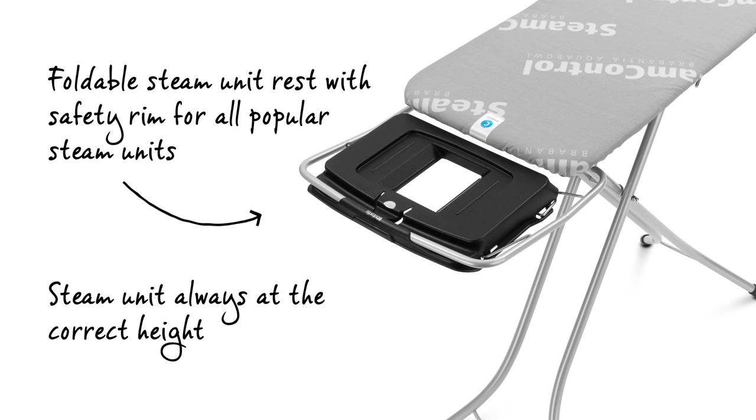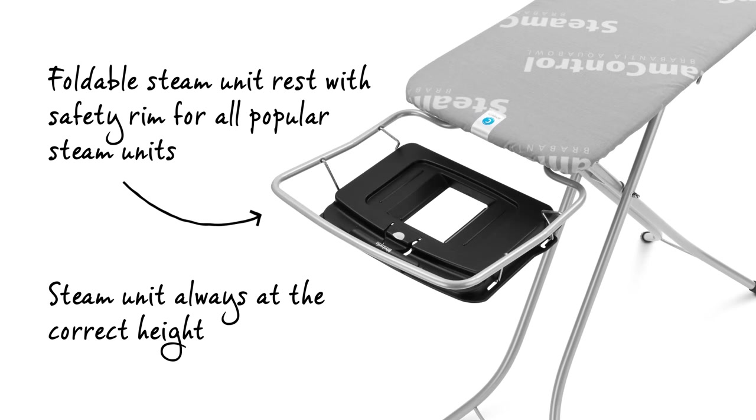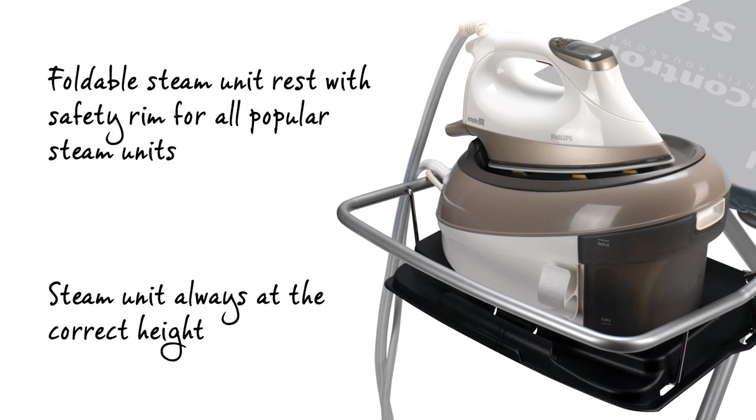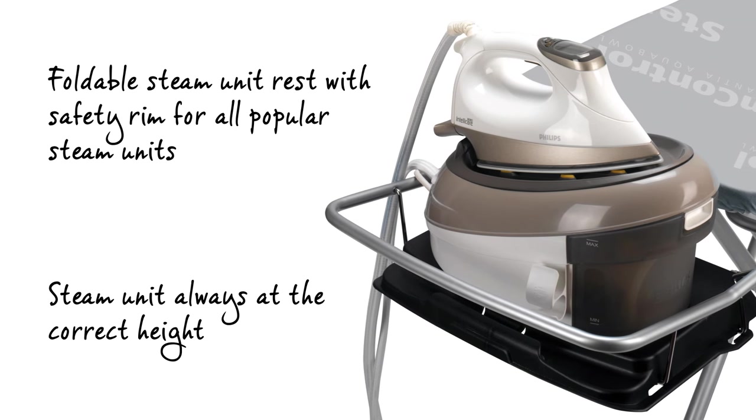The super handy steam unit holder, which is suitable for all standard sized steam units, is foldable to save space and has a high safety rim. The beautifully practical design is ergonomic, and the steam unit is always at the right height.